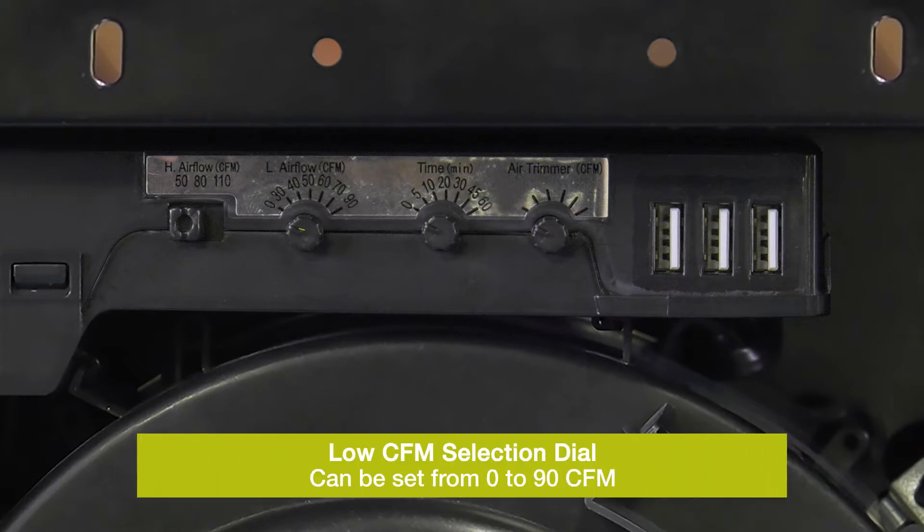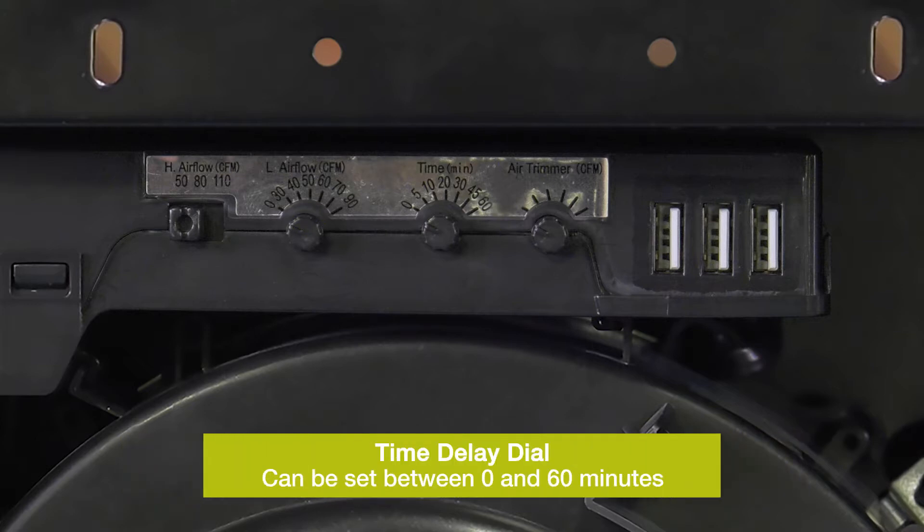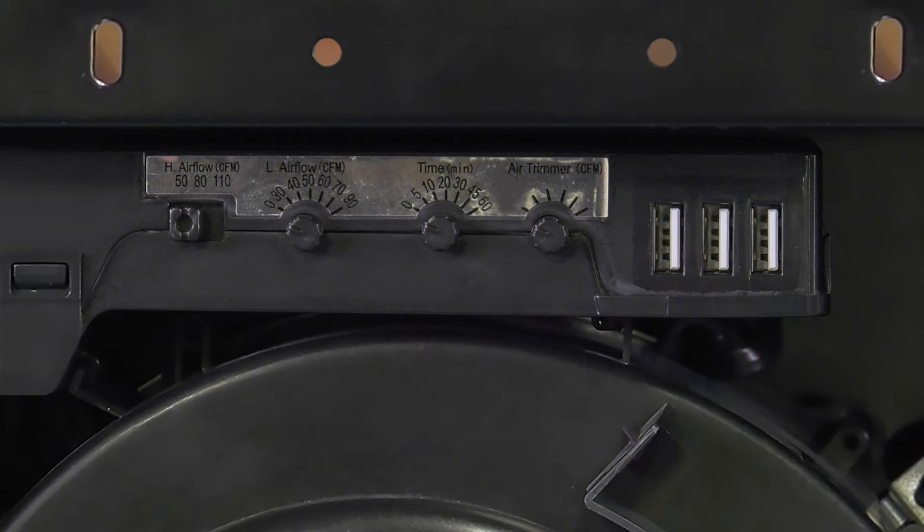The second, a dial, allows the installer to set the low speed performance, if used, down to 30 CFM. The next dial is a time delay between 0 and 60 minutes. This sets the time required incrementally to return to low speed after high speed input is completed.